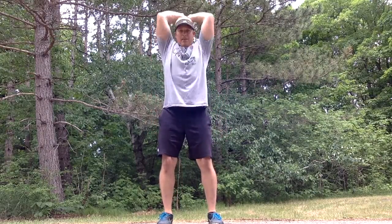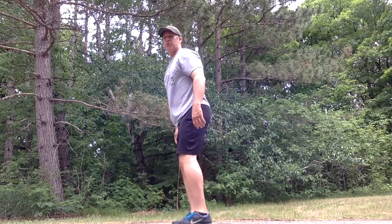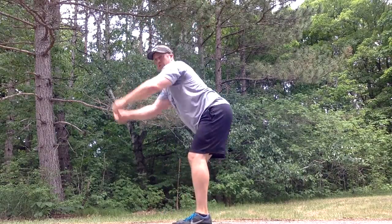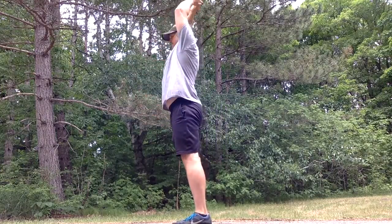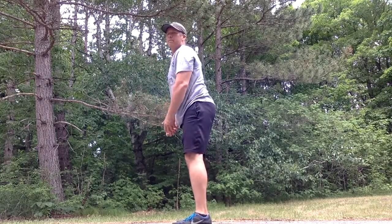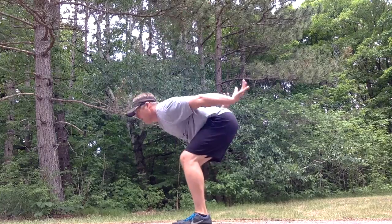Last thing we're going to do in the warm-up is get the hips and torso more involved with some throw downs. I'm going to pick up some imaginary sawdust chalk, reach up, and throw it down. Reaching up, throwing it down — three times. All right, we should be warmed up. Let's get busy.